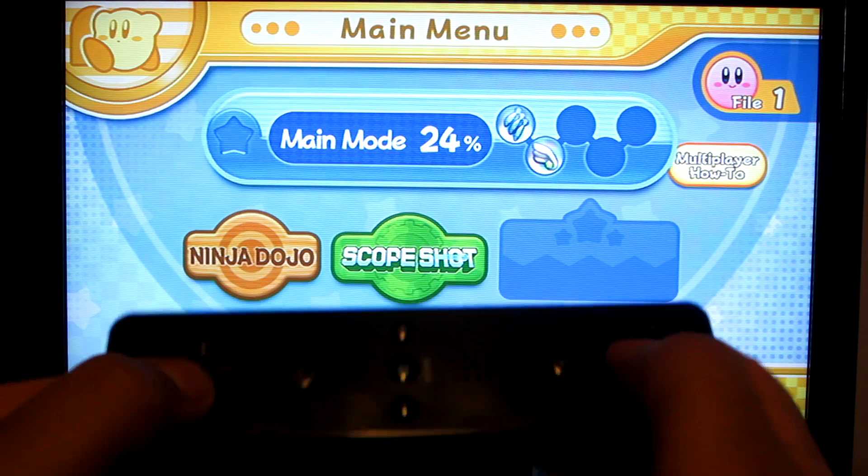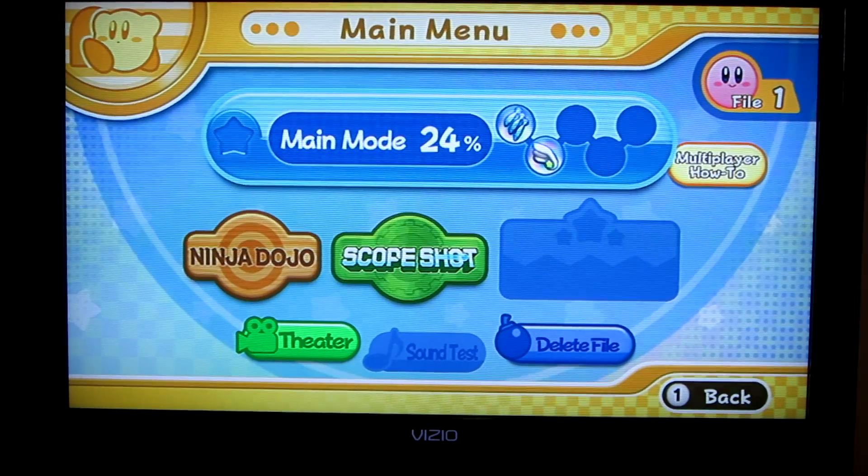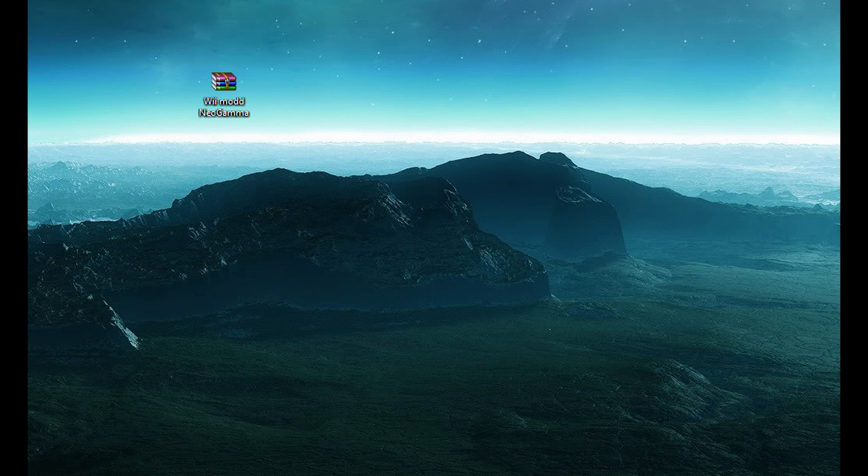The ISO freezes on this USB Loader. I don't know why, probably because of how the game was ripped. I did torrent this game, but I'm going to show you what I did to get it working.